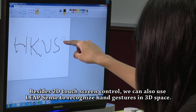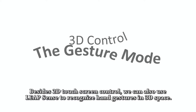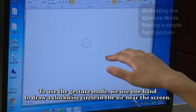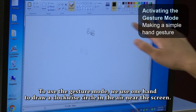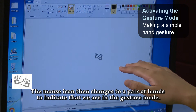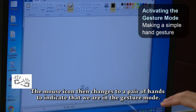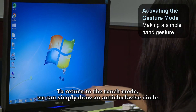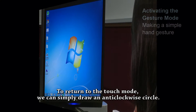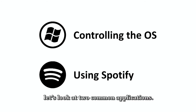Besides 2D touch screen control, we can also use LeapSense to recognize hand gestures in 3D space. To use the gesture mode, we use one hand to draw a clockwise circle in the air near the screen. The mouse icon then changes to a pair of hands to indicate that we are in gesture mode. To return to touch mode, we can simply draw an anti-clockwise circle.